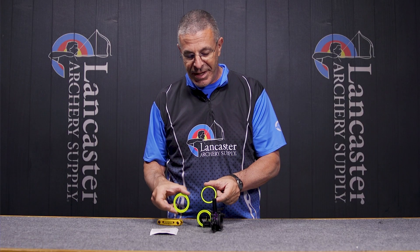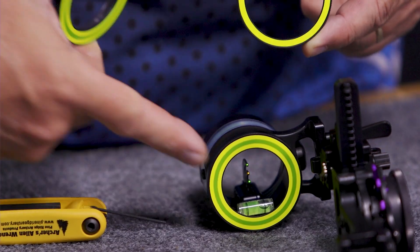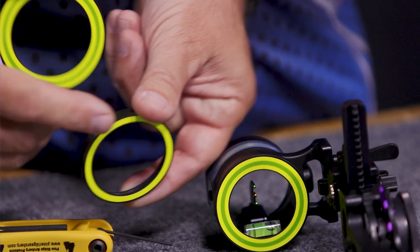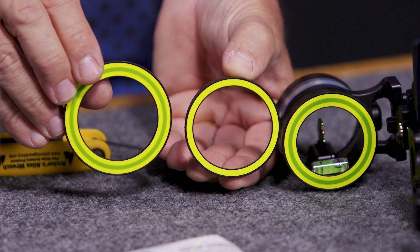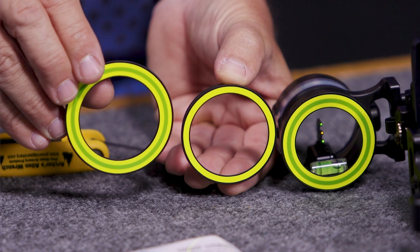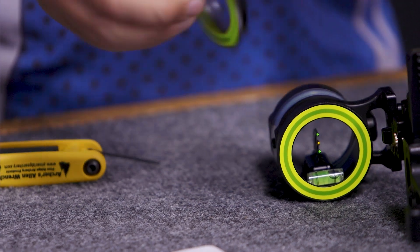With each sight you're also going to get three sight rings. So whatever you like your sight picture to be — this is going to be the biggest one, that's probably the next size, and then you've got your smallest — you can see those side by side. Whatever you like to see through your peep sight, you can line that all up and pick whichever one you want. They just screw on and off pretty easily.